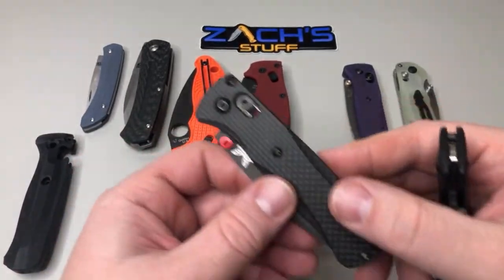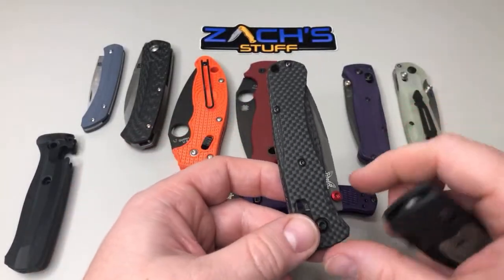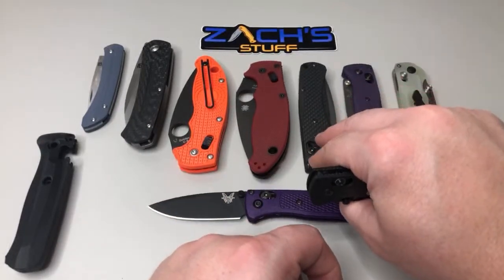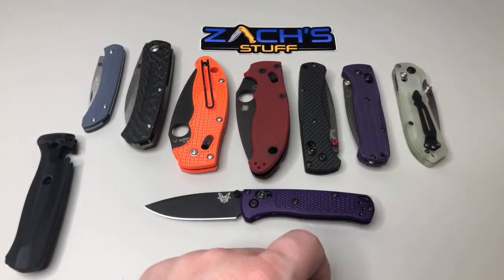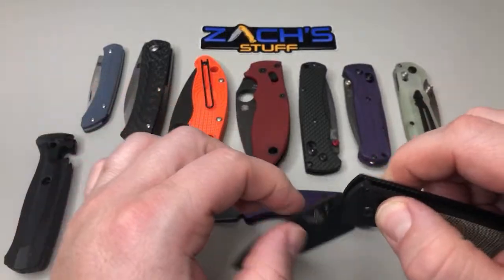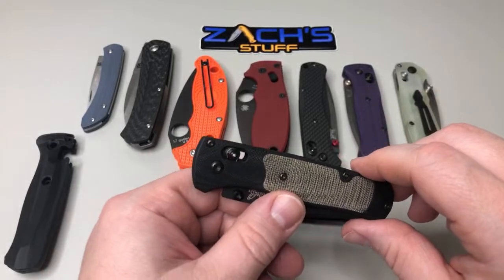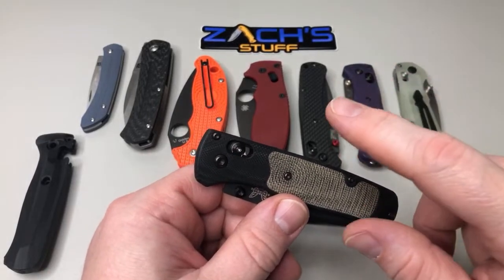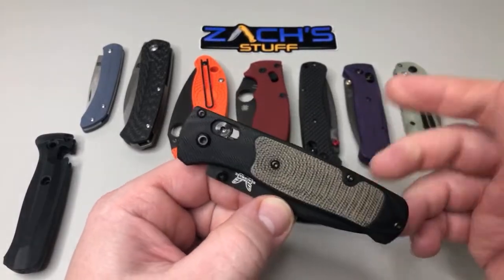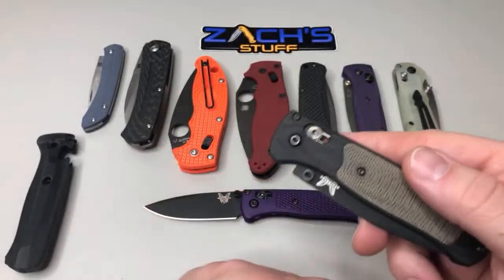The aftermarket thumb studs I've been getting come from Adrian, who runs Triple X Adrenaline on Instagram and his own website. He's got an eBay store and all that — you can link through his Instagram. His Instagram is kind of spaced out, like X underscore X underscore X. If you message me I'll send you a link. He's got an Australian eBay store.